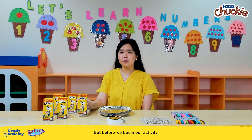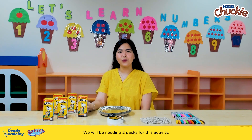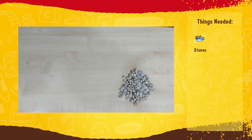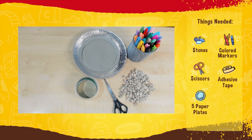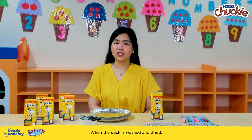Before we begin our activity, let's first enjoy drinking Chucky with our buddy — we will be needing two packs for this activity. Here are the materials we will be needing: stones or any weight, colored markers, scissors, adhesive tape, five paper plates, and Chucky Tetra packs.